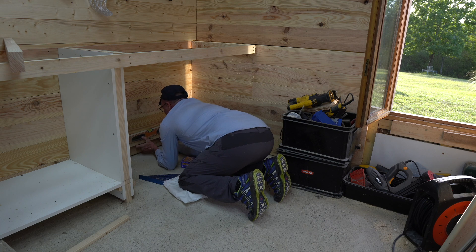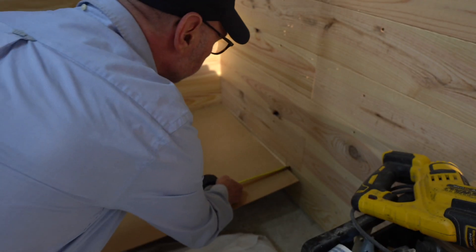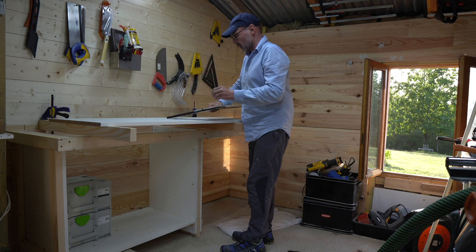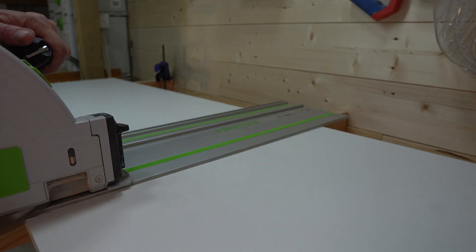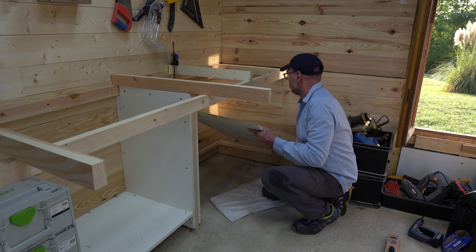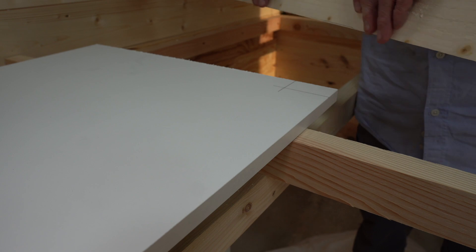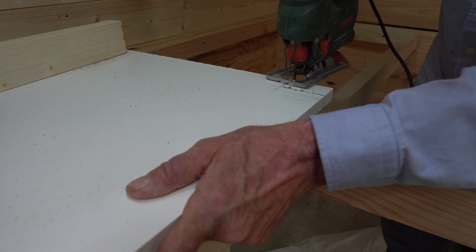Next day, next shelf — the installation is pretty much as per the previous day, other than I had to scribe the shelf into the real wall as it's not quite 100% square. I used the largest thing I could find that I knew to be square — in this case a piece of hardboard — to make the measurements. I ditched the rail square for this cut because it was not square. Because the shelf runs straight into the end wall I needed to cut the shelf around the vertical upright that supports the end of the bench.